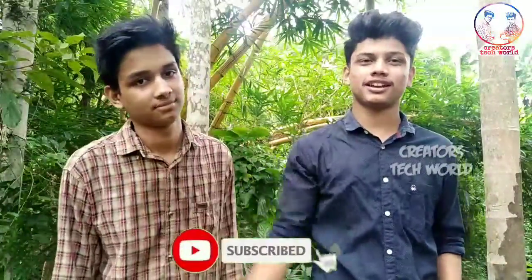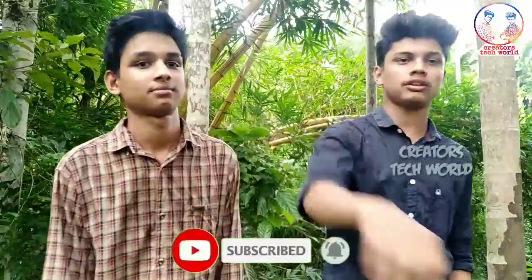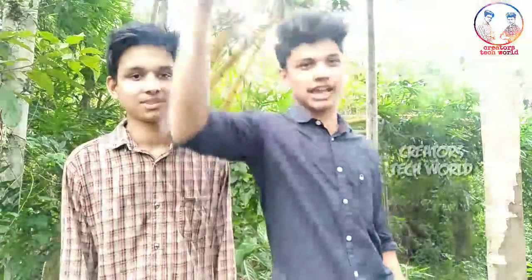Subscribe. I'll show you the best. If you like this video, this is Ashish Sanyang.